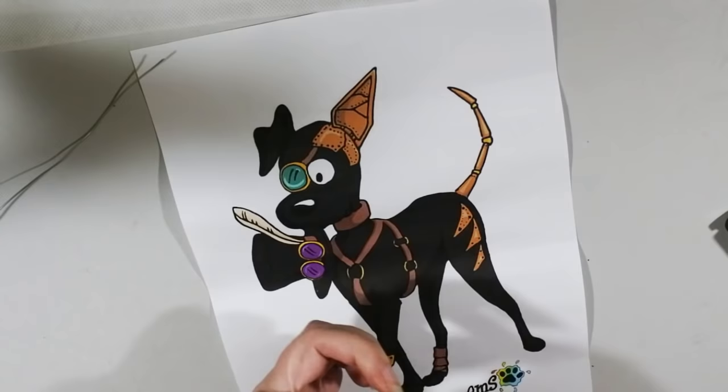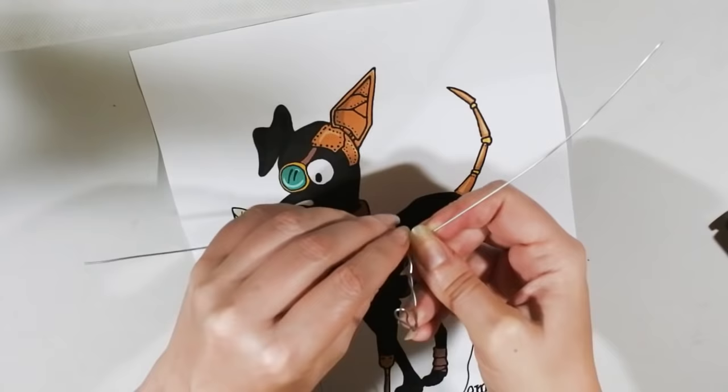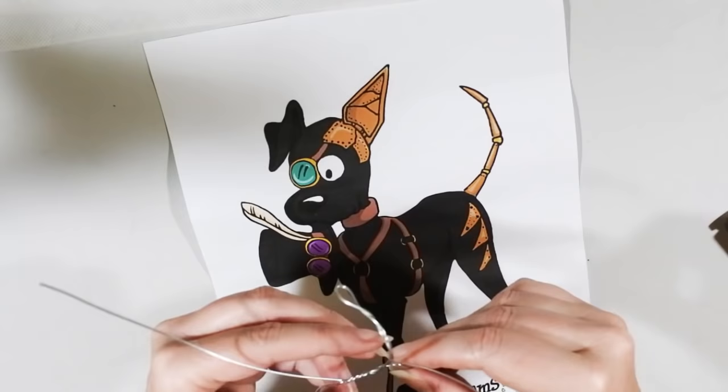I get asked quite a lot how to make a dog armature just from a picture, so I thought this was a good opportunity to show it. Basically it's the same approach as my large dog armature — I'll put links and put this all in a playlist with the other videos I've made on how to make these armatures.